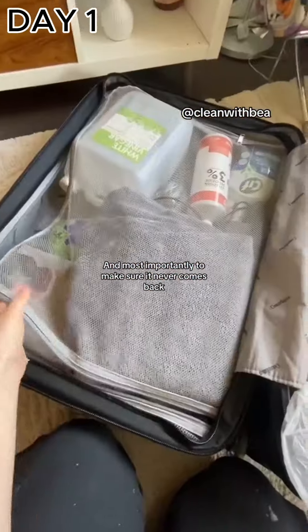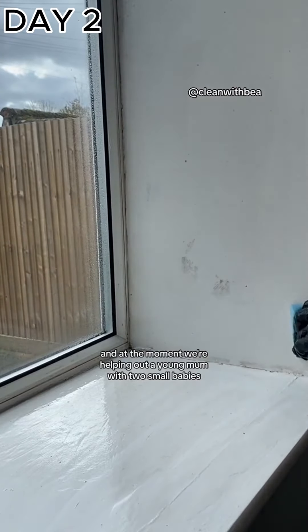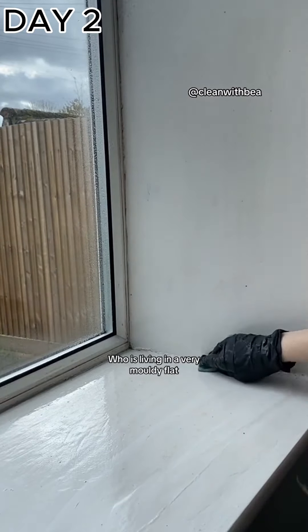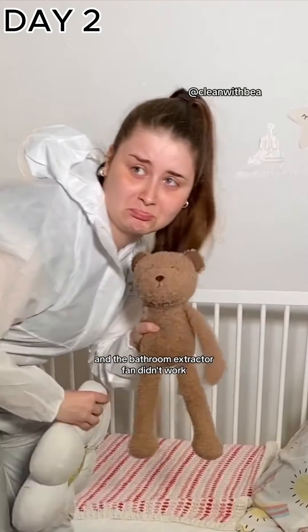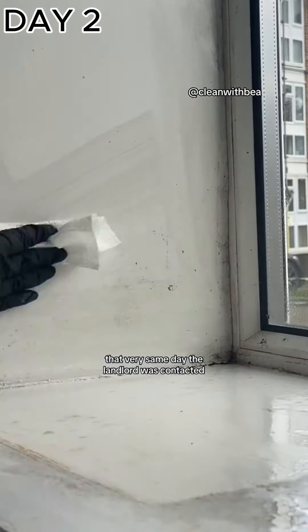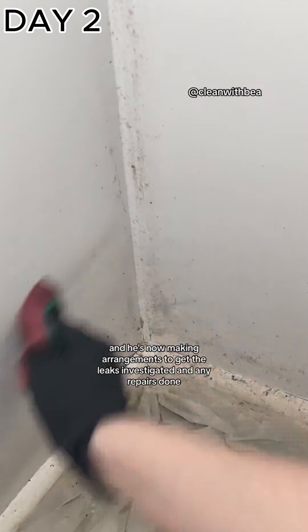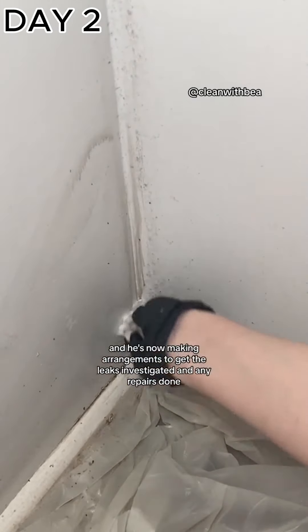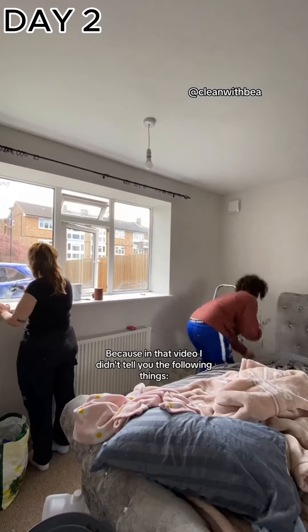That was day one. Come back for day two — I'm going to show you the next steps to properly kill the mold and make sure it never comes back. At this property we immediately noticed multiple different leaks and the bathroom extractor fan didn't work. That very same day, the landlord was contacted, all the information was passed on to him, and he's now making arrangements to get the leaks investigated and any repairs done.